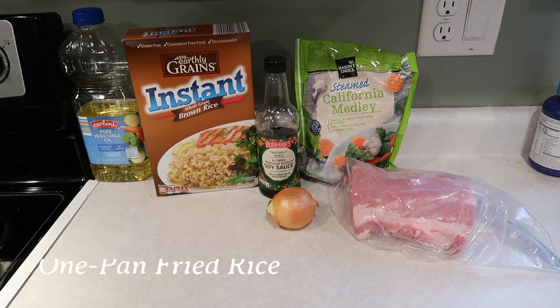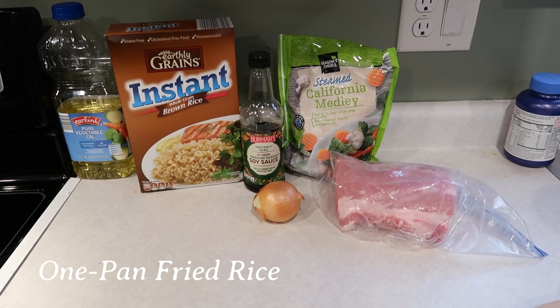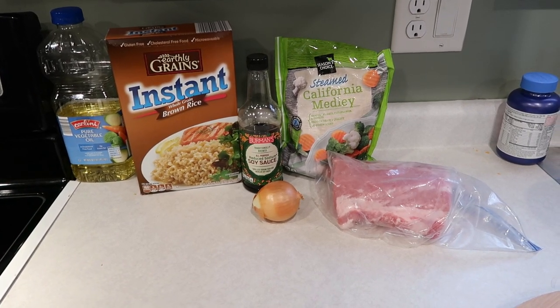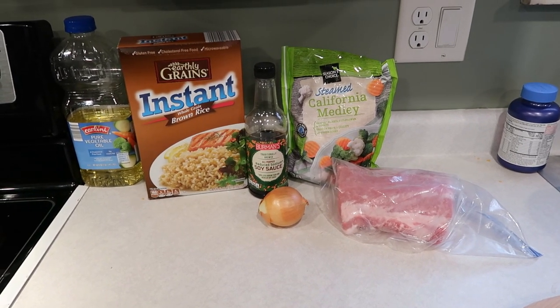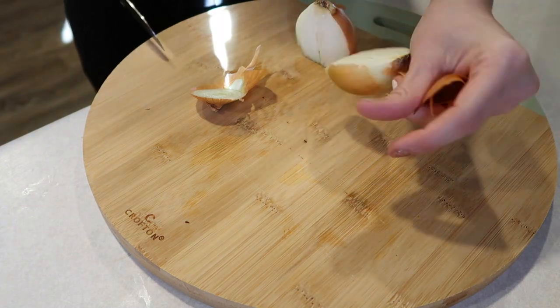Another night, another dinner — we are doing super simple fried rice. I prefer brown rice. I've got my low-sodium soy sauce, an onion, some more of that pork loin, and then just a bag of frozen veggies. You can use whatever vegetables you like — I've done this with broccoli, with the California medley, with an Asian mix, whatever your heart desires. We're going to start off by chopping up our onion.